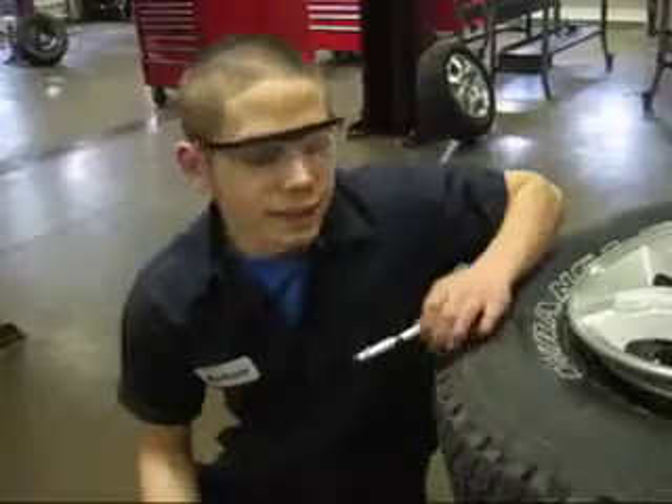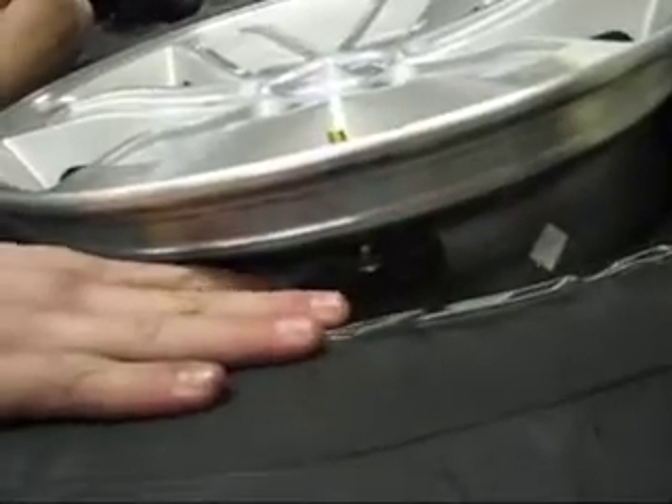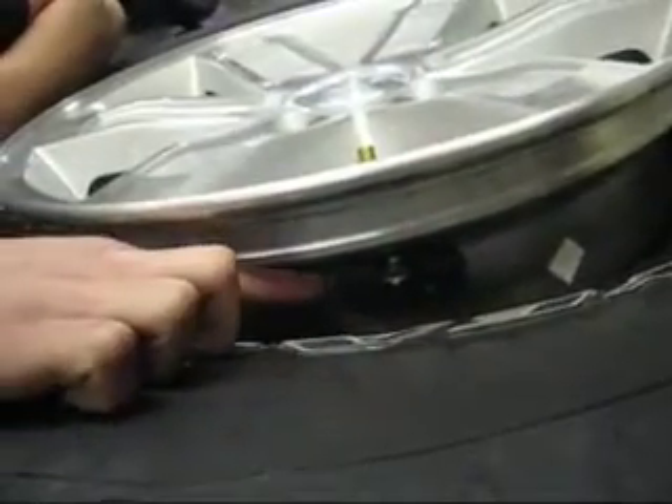One of the common services performed by auto technicians is a tire rotation and balance. The two things associated with the balance are the standard spin balance and the measurement of road force. This is what this particular vehicle's tire pressure sensor looks like. There are two types, either attached to the stem or a band type.